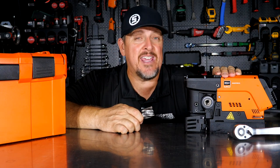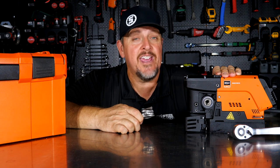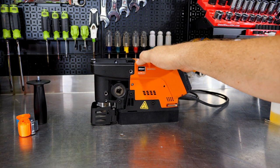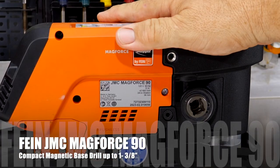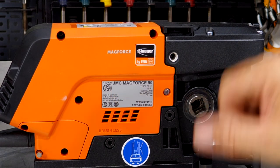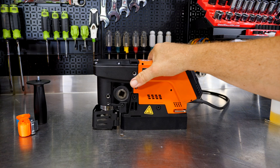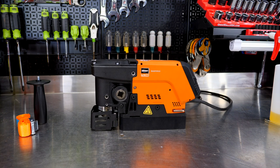Let's take a closer look at this, see where it's used, and then we'll use it some, come back and talk about pricing and about warranty. As I mentioned, this little Fine Slugger — specifically, I think the model number is the JMC Mag Force 90. I may have said JMA earlier, so my apologies. JMC Mag Force 90. It's a low profile unit, so for a mag drill it's definitely compact from your typical mag drills that you see.